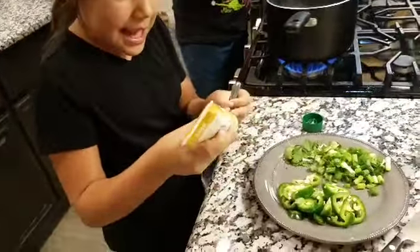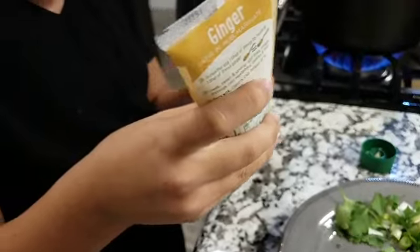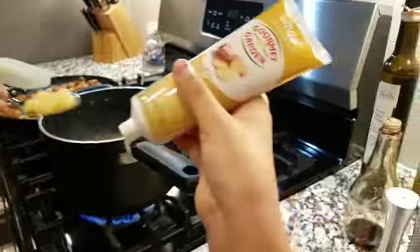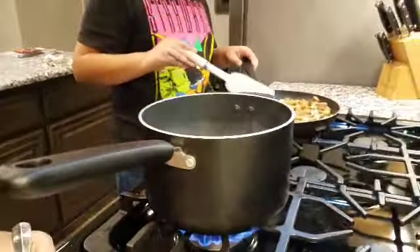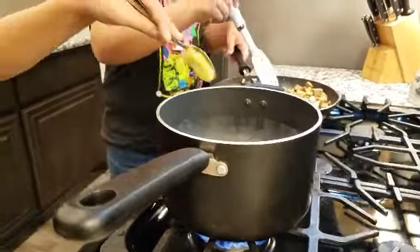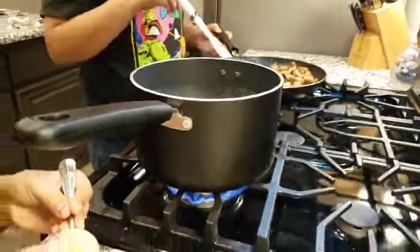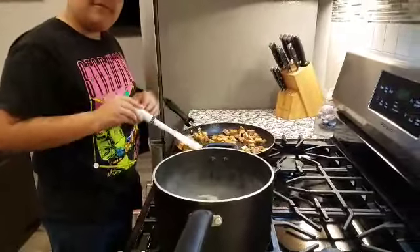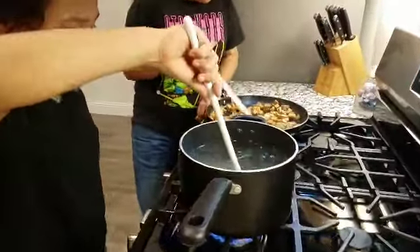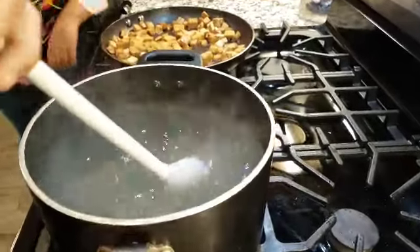I am adding three tablespoons of freshly chopped ginger, and it is boiling. It's hot — I'm sweating. I'm gonna stir all this up. This is weird, it's white now.